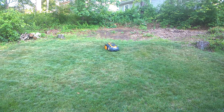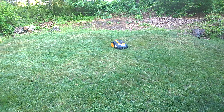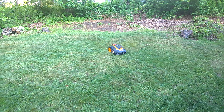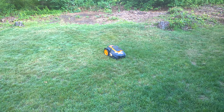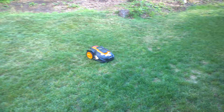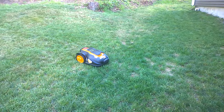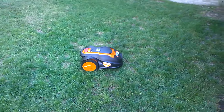Hey everybody, Glenn here. Guess what — I got my Worx Landroid running! I still got some adjustments to do to the boundary wire as far as returning it to the base station, because it's hitting some spots where I need to move the wire away just a little bit. But otherwise it's working like it's supposed to. As you can see right here, it's in mowing mode right now.